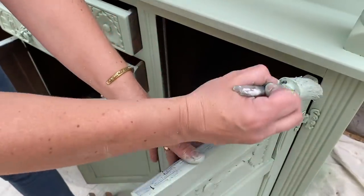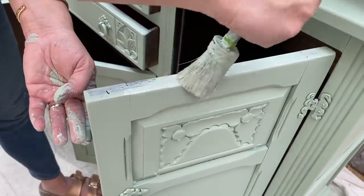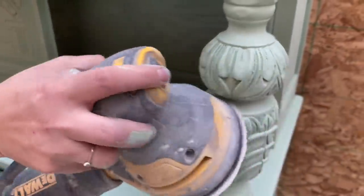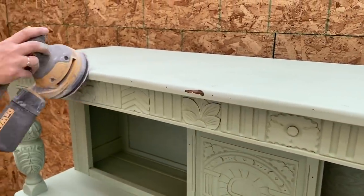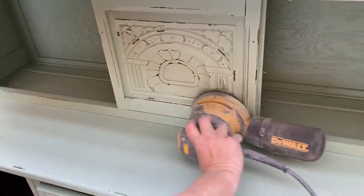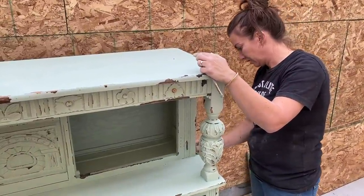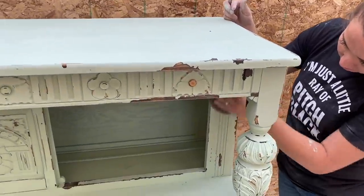I'm definitely not spraying the inside of this cabinet — nobody's going to see it, it's going to be full of stuff. I'm just coming up and painting this ledge so it's a little bit neater. So the next step is distressing. I have my trusty orbital sander and I'm going to do most of it with the sander and then come back and hand sand a few spots. 220 sandpaper is really great for distressing and smoothing out paint. Just a little hand sanding to get all the detail — it's hard to get the big sander down in all the cracks.